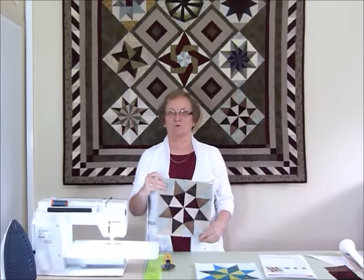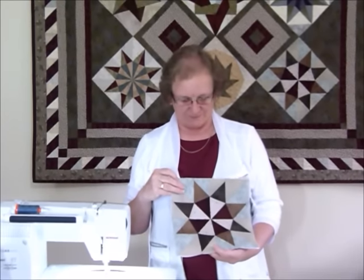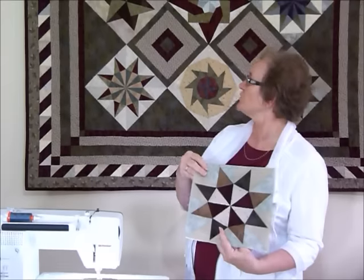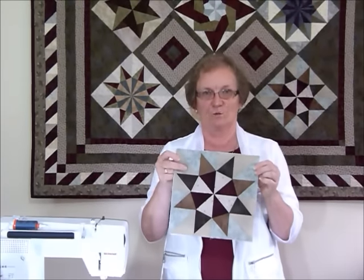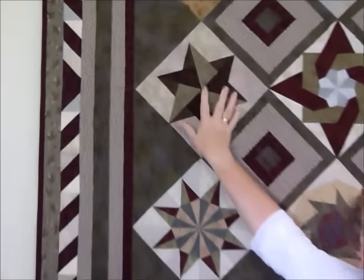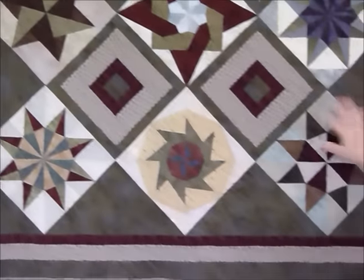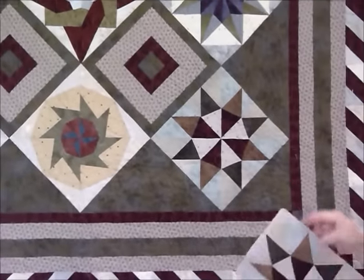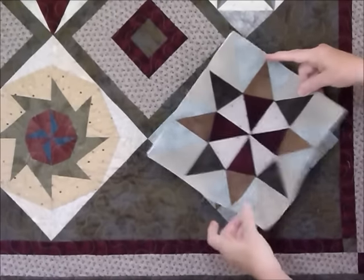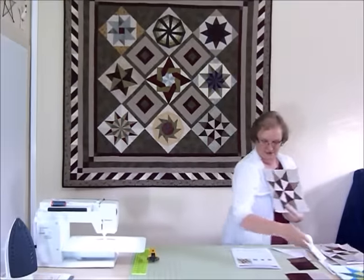Hello, welcome to block two of the Great Foundations Block of the Month. It's a foundation piece block and I'm going to show you today this is block two that I'm holding here. We did block one last time and that was this quilt up here. Block one is up here and block two is sitting in the quilt here, which you can see fits in there quite nicely.